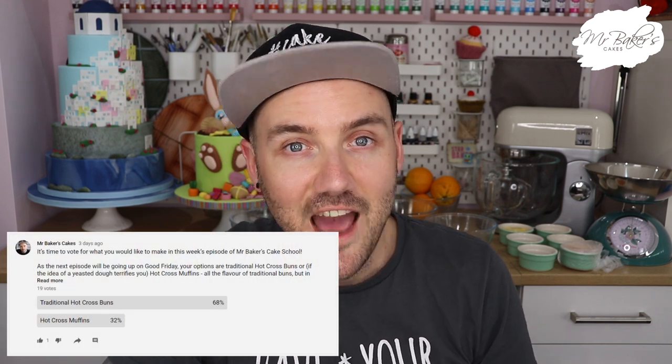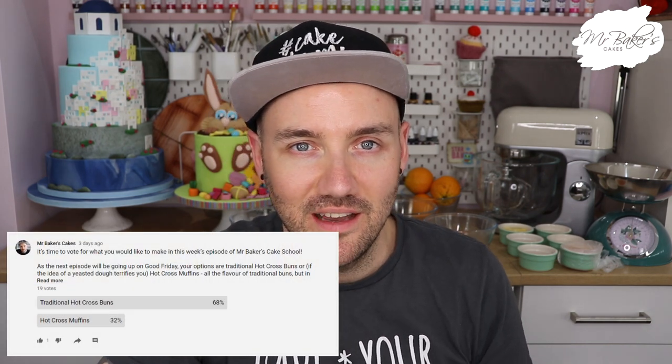Now this week, because it is Good Friday after all, I gave you the option of choosing between traditional hot cross buns or the slightly easier hot cross muffins. I can understand that quite a few of you are intimidated by the idea of working with hot cross buns because we'd be using a yeasted dough, which we haven't done yet in Mr Baker's Cake School. For a while it looked like the vote was going to go towards the muffins, but then the buns made a bit of a late comeback, and the results are now in - this week we're going to be tackling traditional hot cross buns.